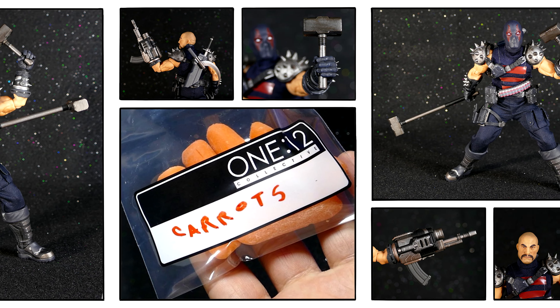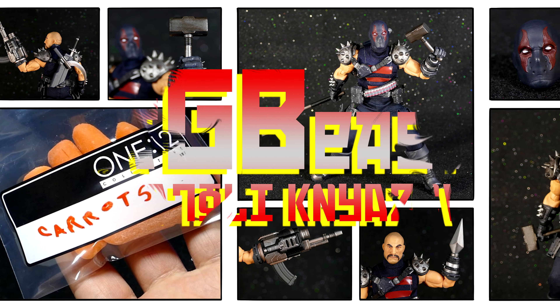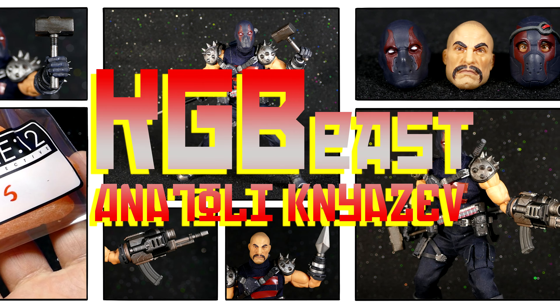How's it going everybody? Welcome back to the channel. Today we're going to take a moment to look at the Mezco One:12 Collective KG Beast action figure.